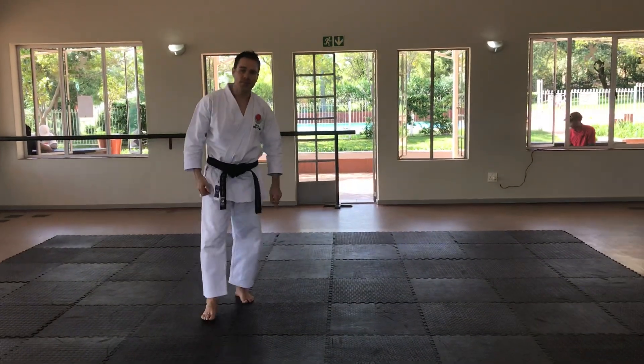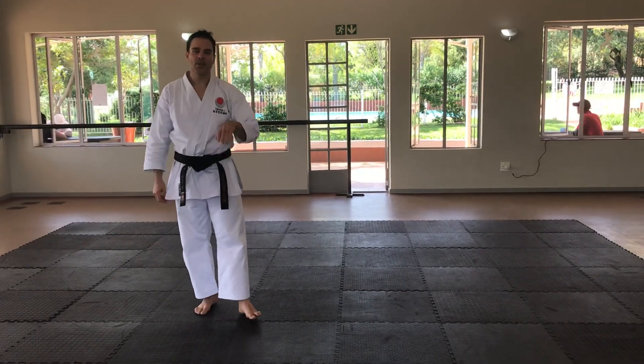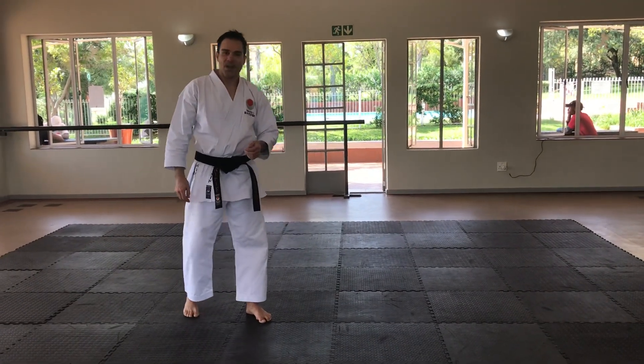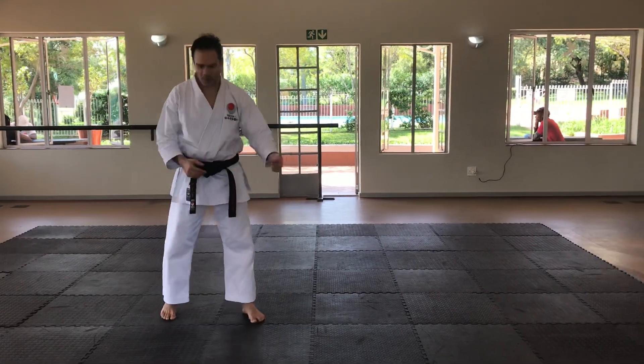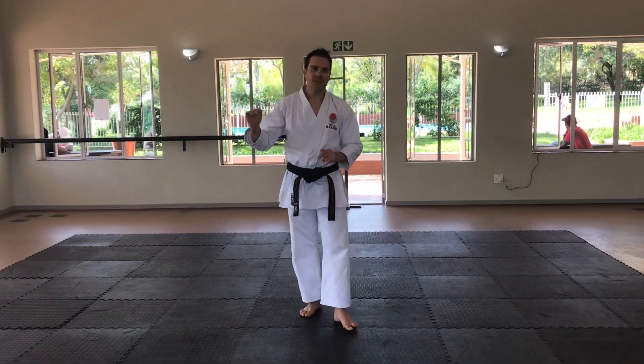Now I'd like to do something for the little ones. It's a roly-poly, but we call it the karate roly-poly. I'm going to do it very slowly. I'll demonstrate the beginner phase, the intermediate phase, and the more advanced phase. You can practice this at home on the carpet.